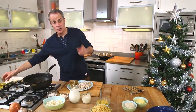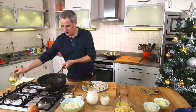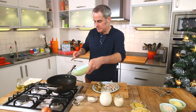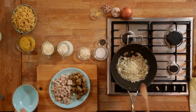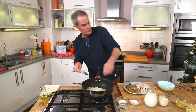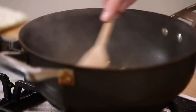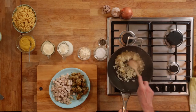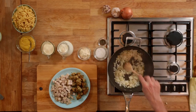First thing to do is to soften the onions. So a couple of tablespoons of oil into a nice deep pan. One small onion, in that goes. And two cloves of garlic, chopped as well. Not what you would normally get in a macaroni and cheese, but it does give a nice background flavour. Cook the onions and garlic for a couple of minutes just to soften slightly — we're not browning, just softening.